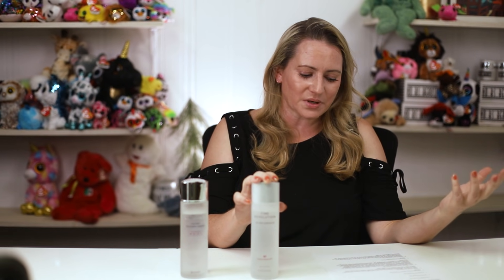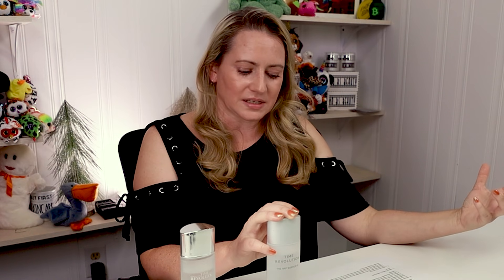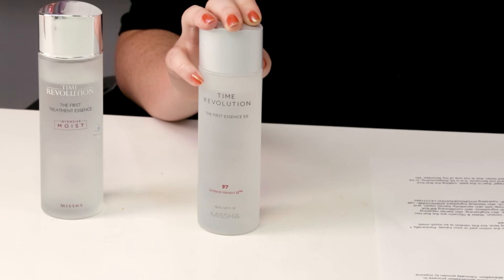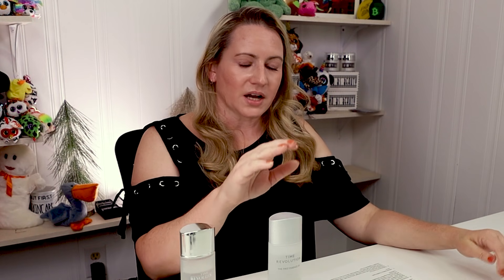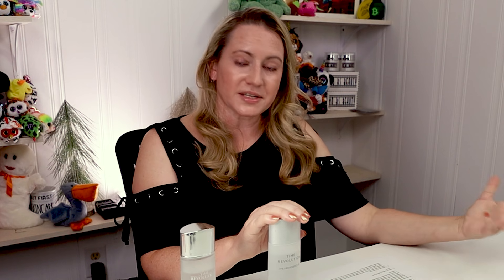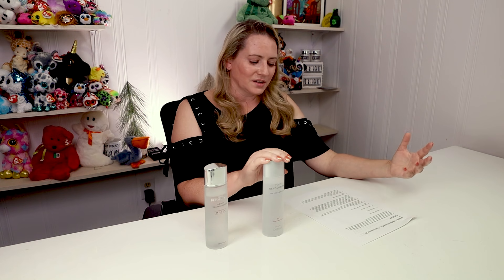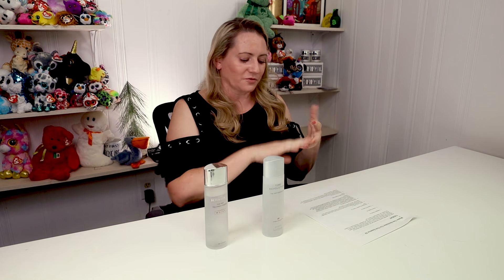We've got water, glycerin, then niacinamide — anti-acne, skin brightening, skin barrier repair. Then we've got yeast extract, which is now the fifth ingredient — a good skin conditioning ingredient, but it's far down the list. Then bifida ferment, which is a good probiotic ingredient that some studies suggest may help with skin sensitivity, barrier repair, and even UV protection. We also have sodium PCA, a skin-identical ingredient; adenosine, a cell-communicating ingredient; a ceramide for hydration; and hydrogenated lecithin, another hydrating ingredient.